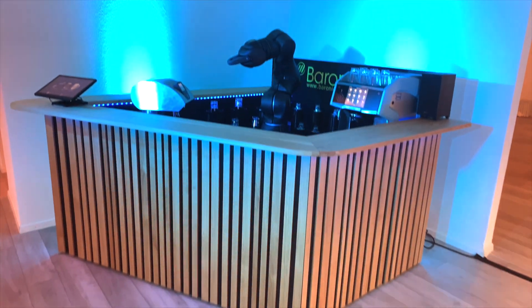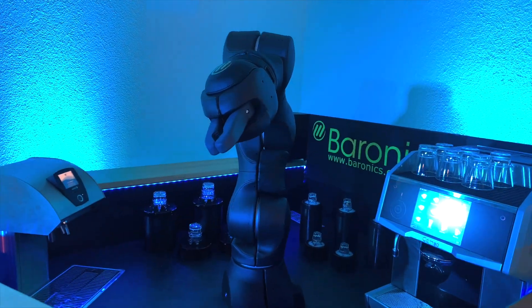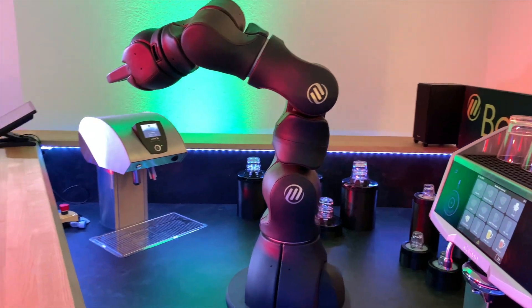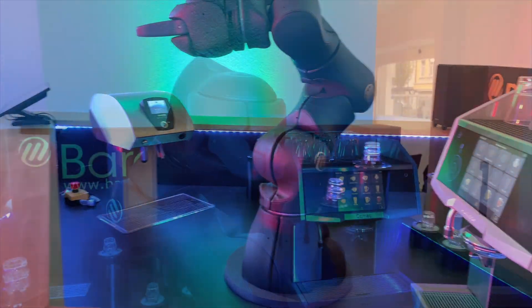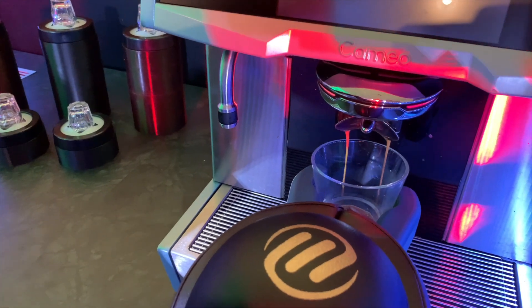Hello everybody, today we'd like to introduce you to our Barney Barista, our coffee-centric robotic bar. It is a version which is similar to our Barney Bar, which is focused on cocktails, but this one has a strong coffee focus.